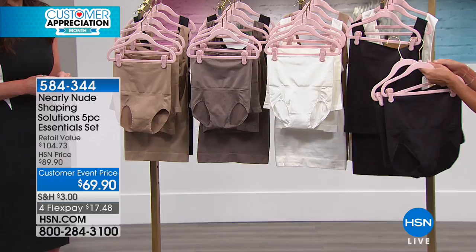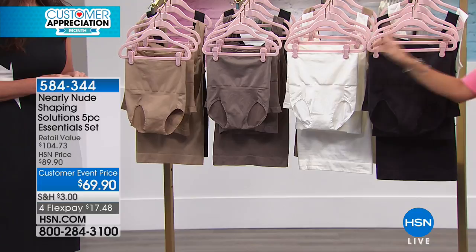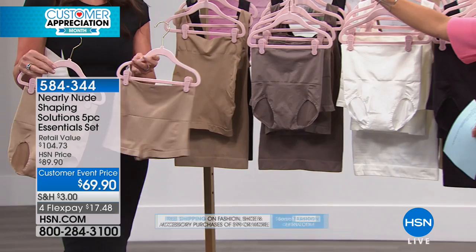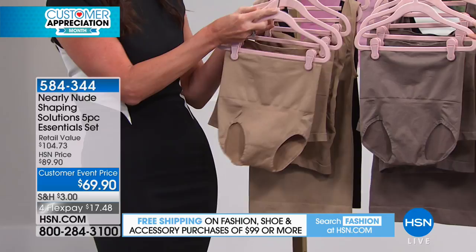Your color options are black — four black pieces and an extra white tank — or white, which is four white pieces and a nude tank. If you choose mocha, you get four mocha pieces and an extra black tank. If you order nude, you get four nude pieces and an extra black tank, and that one is our most limited. When ordering, the color just refers to the color in front.